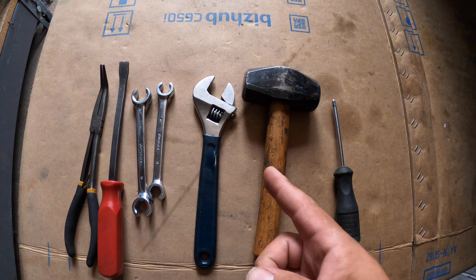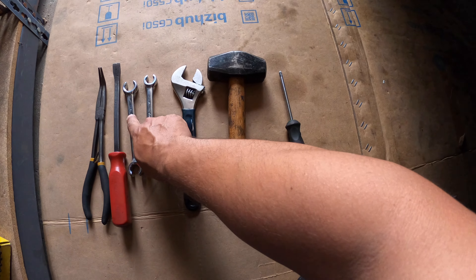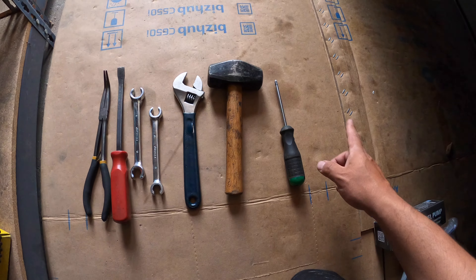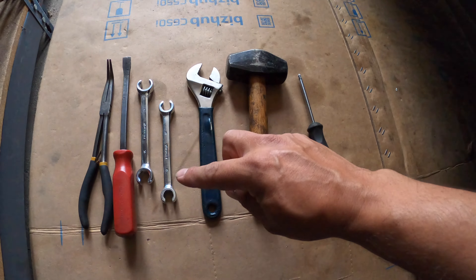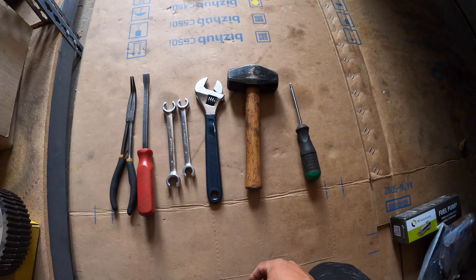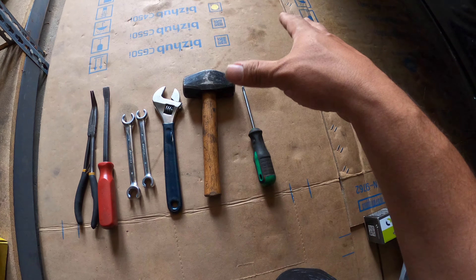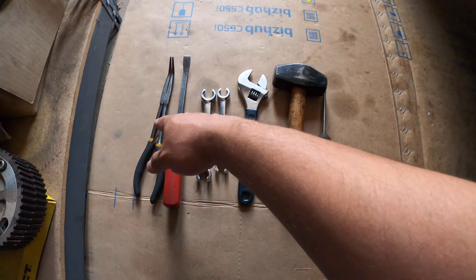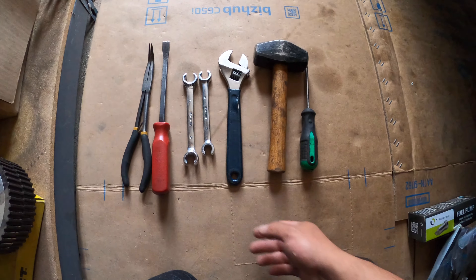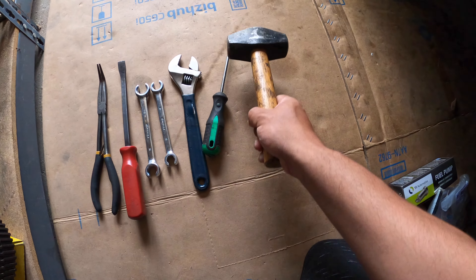So these are some of the tools that we're actually going to be needing for the install. We got your 17 millimeter flared end wrench, and then also you're going to need your 14. We're going to break the lines at the very bottom of the car. I would highly suggest to get these if you don't have any. We're going to use a Phillips screwdriver to pop open the top portion of the fuel hanger. We're going to need some needle nose pliers as well.